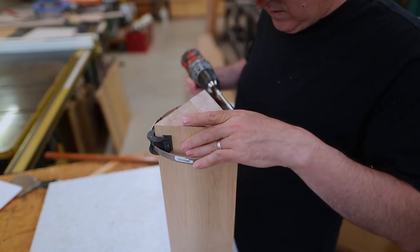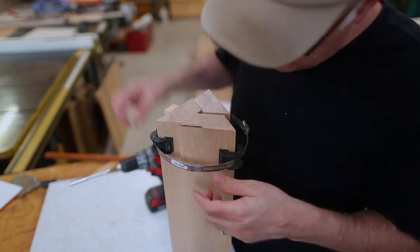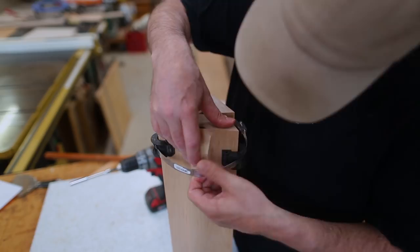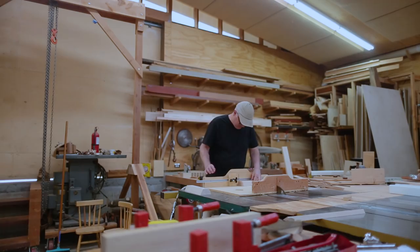I measured and guessed at a length and cut some little scrap blocks to fit in the rings at the centers of the strips. That worked really well because now there were six points of pressure — points at the triangle corners and points in the center of each side. And that seemed to hold it together.